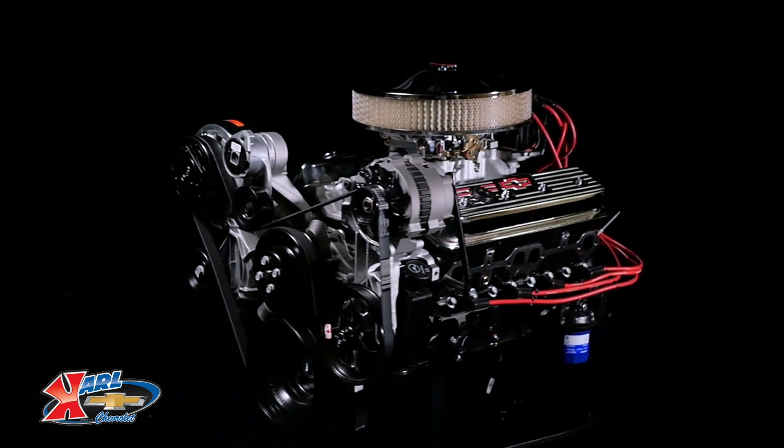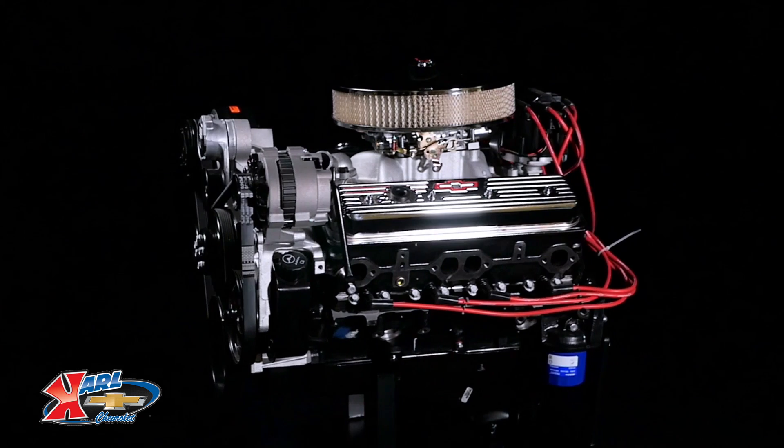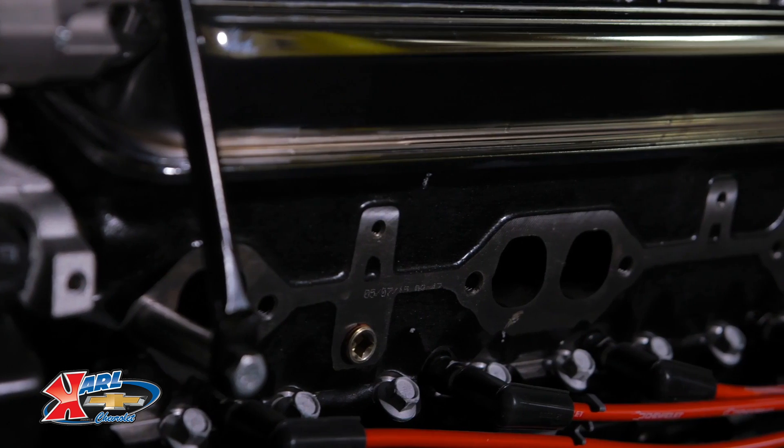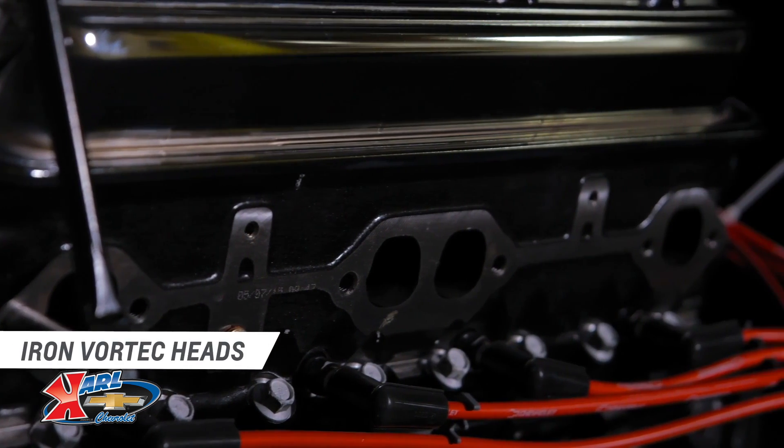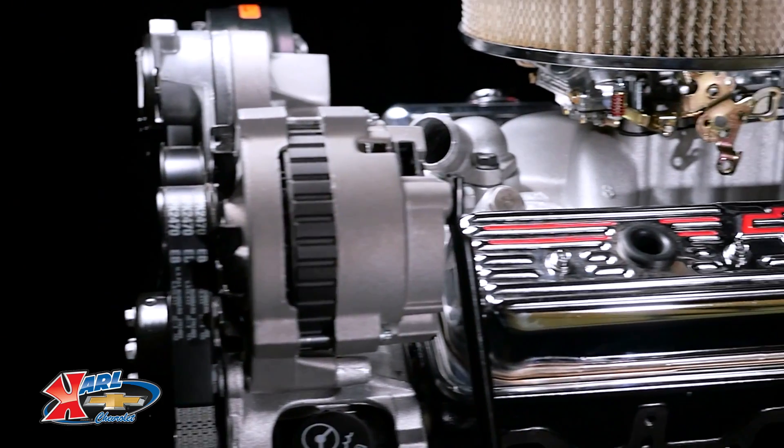It's available from Chevrolet Performance as a base or long block, in a deluxe configuration, or as a turnkey engine. A cast iron block with four-bolt main caps is the foundation for the 350 HO, which is topped with iron Vortec heads.